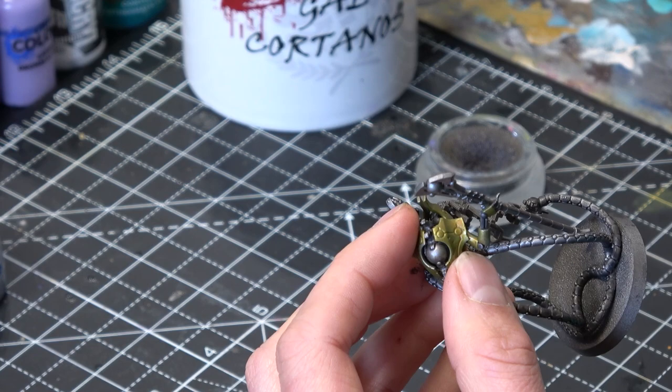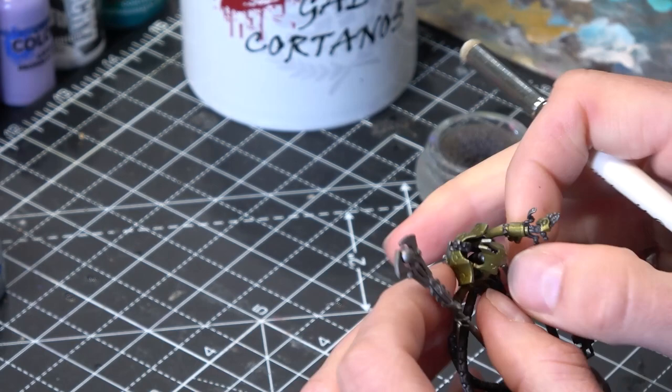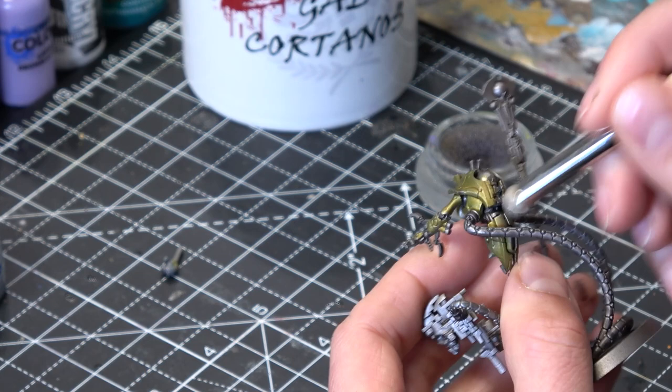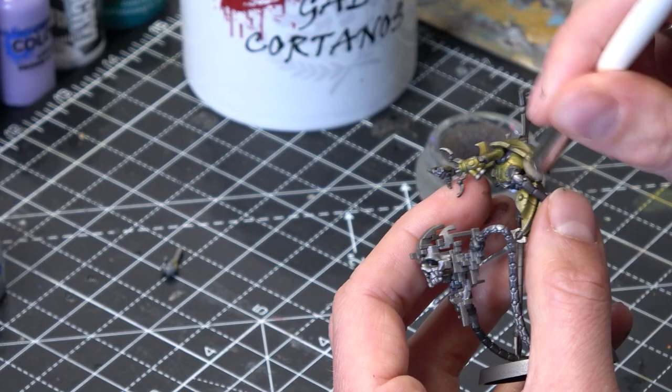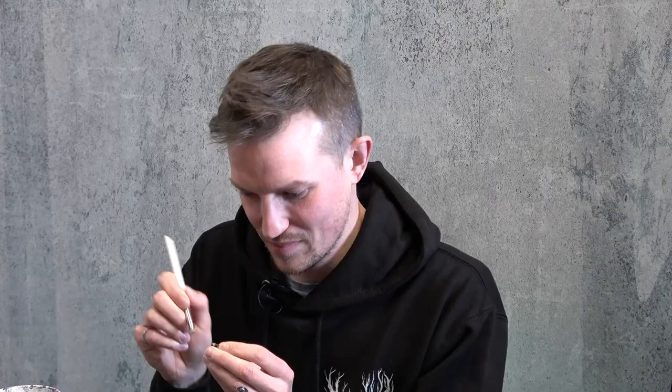Working my way along these cables — you can see it's already brightening them right up. Because this guy's quite spindly I'm going to have to be a little bit careful about where I hold him. You can be quite soft with your dry brushing and build it up over time. A lot of it comes down to how much pressure you're putting on the brush — that really changes how much paint is coming off, so you can control the gradients just with pressure. The head came a bit loose — I'll have to come back and sort that out. I'll switch to a slightly smaller dry brush to get into a few of these more detailed spots, looking for little bolts and divots that will catch the dry brush nicely.